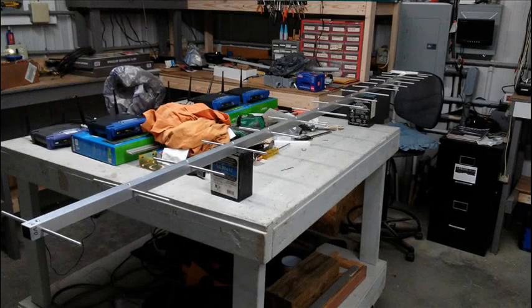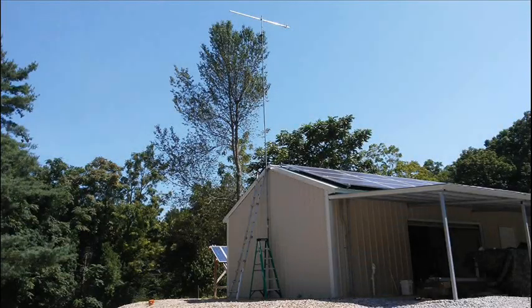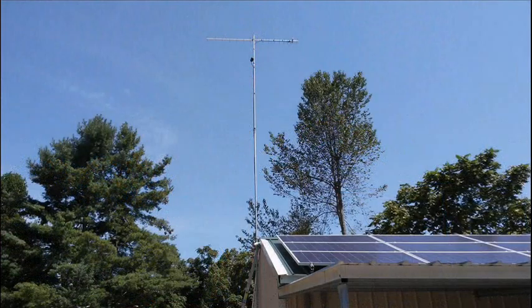This is the completed 17-element Yagi sitting on the workbench. Here I am holding the first completed 17-element Yagi. Photos show the first 17-element version 2.0 on the 40-foot mast. This single version 2.0 received everything that the two co-phased version 1.0s did, but WKRN Channel 2 was still pixelating and dropping out.